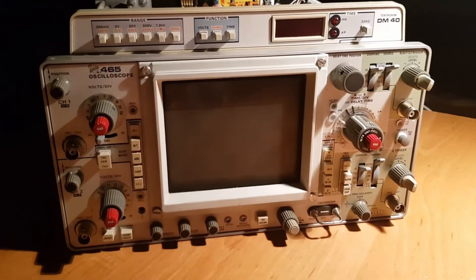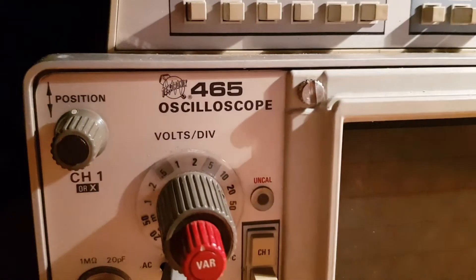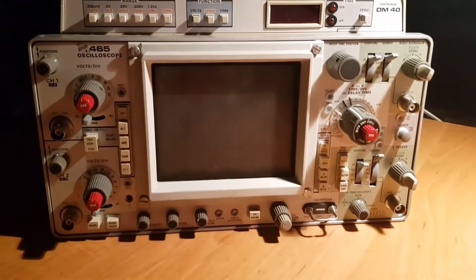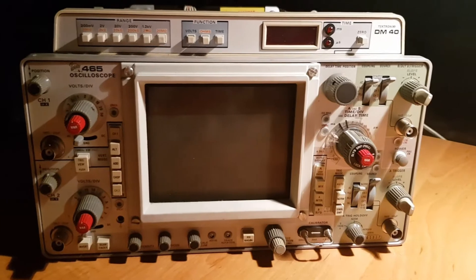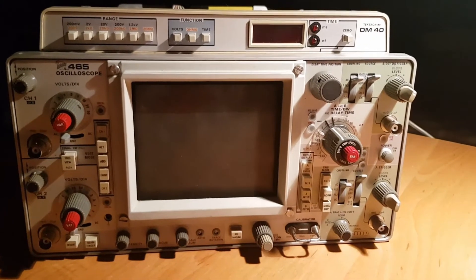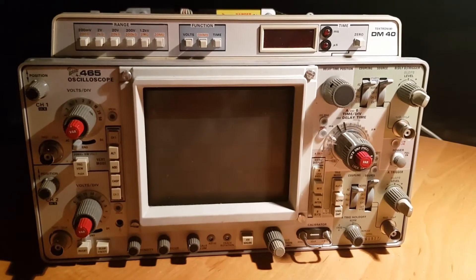Hello everyone. Today in my lab I have an oscilloscope, Tektronix model 465. This is a very old analog oscilloscope. I bought it about one year ago for about $60 as untested.